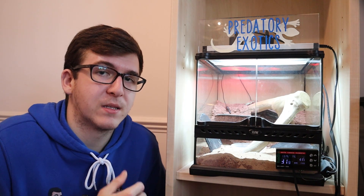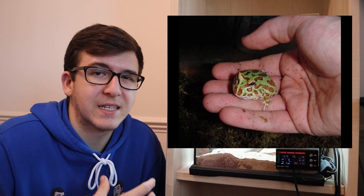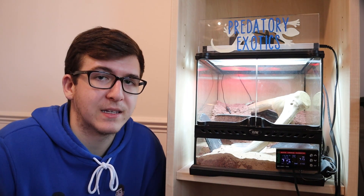Also, a very popular frog is the Pac-Man frog. You can keep your babies inside this enclosure, but as they get bigger — especially if you have a larger specimen of the species — you might want to upgrade to a larger tank, which we will talk about in later episodes.